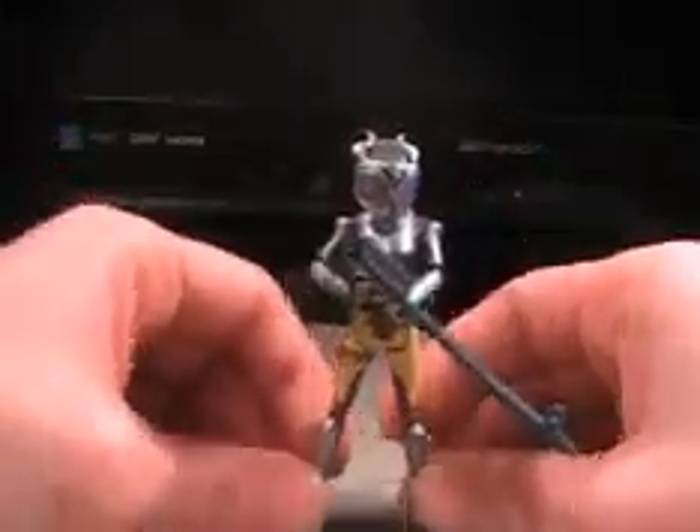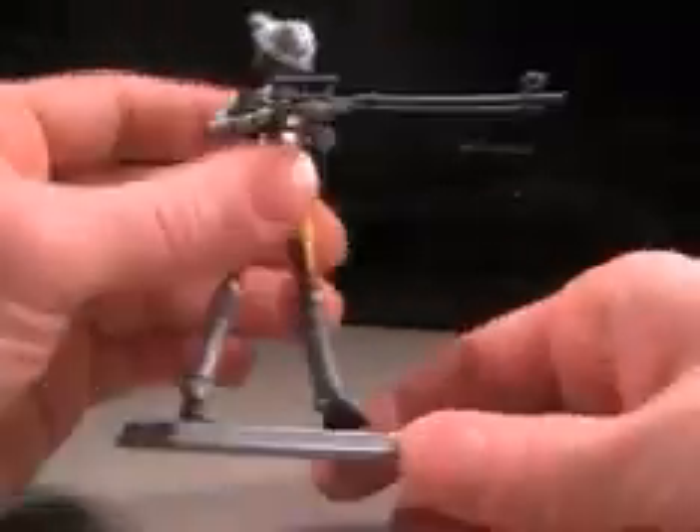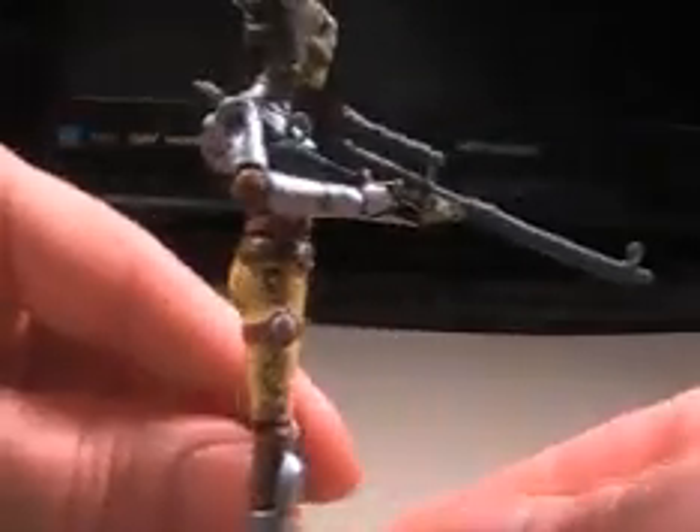Pretty awesome figure. I dig it, I really do. I like the sniper rifle she's got going on here — it's pretty big, pretty awesome, very nice. Taking a look at that ugly face — holy crap, scares me. Very nice figure. Some detail. Got a little pack on her back there, a little something going on.